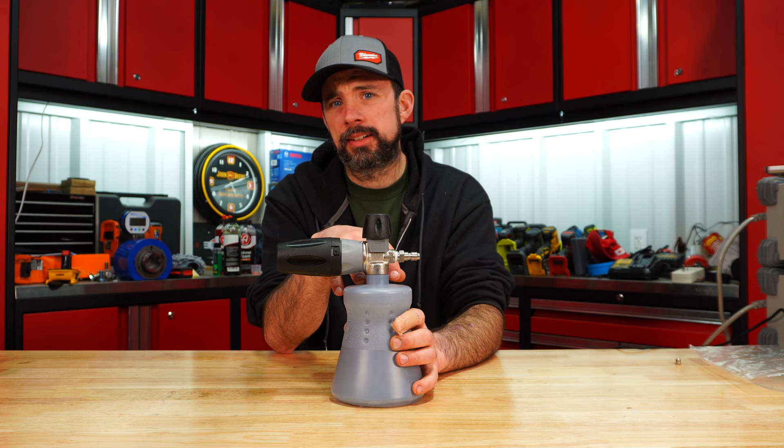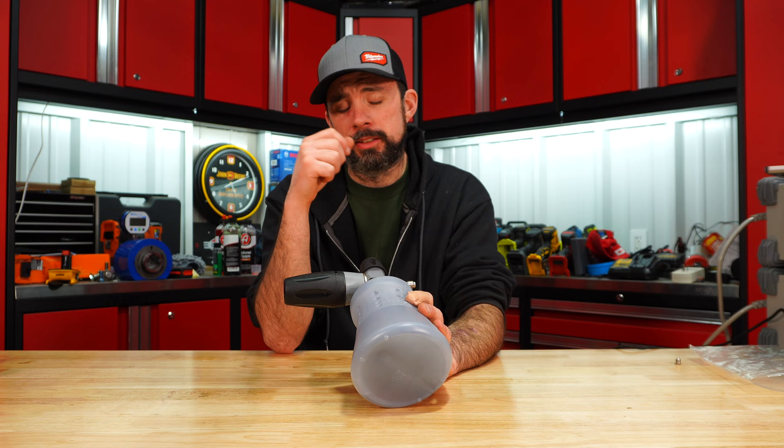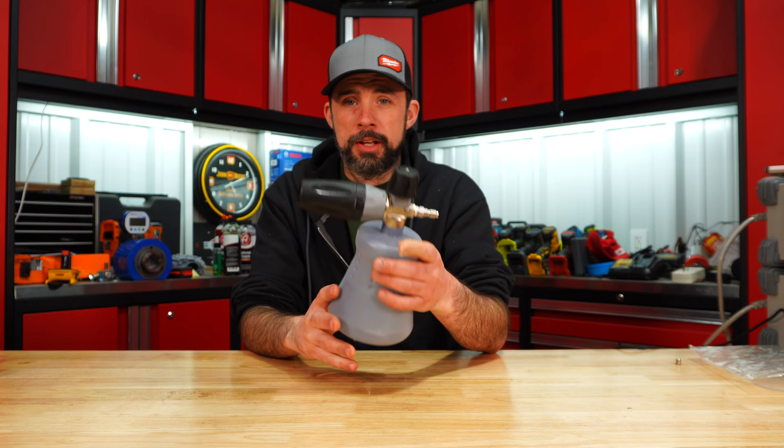This is the only one not made in China — it's actually made in Italy — and it also has the highest pressure rating of all the ones tested. If you are detailing cars full time, this is probably the pick to go with.